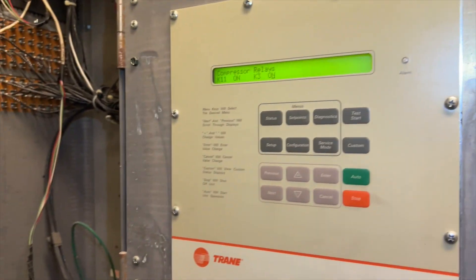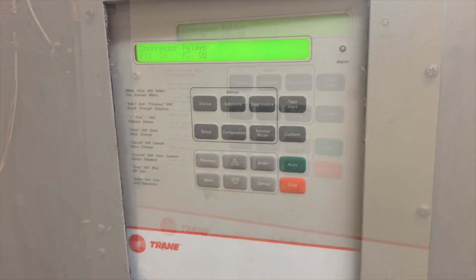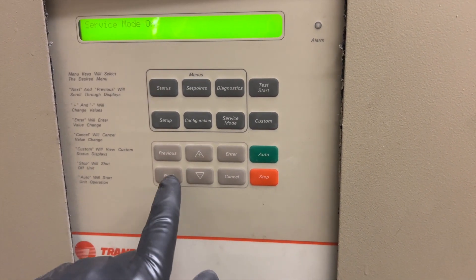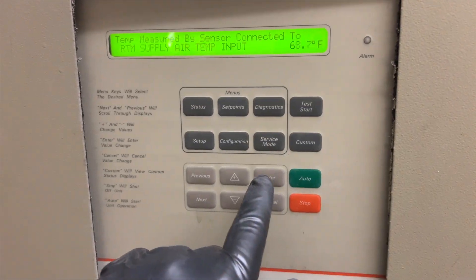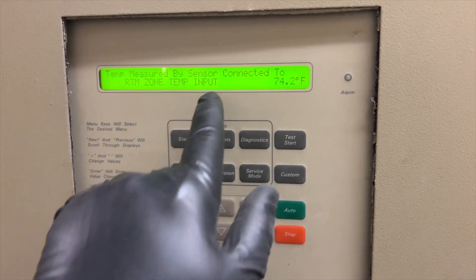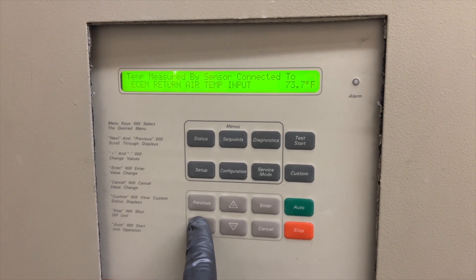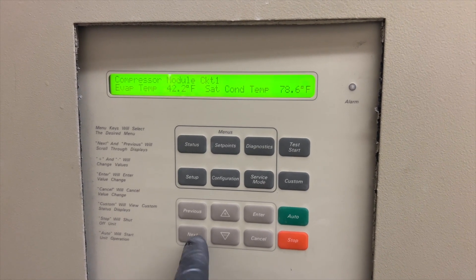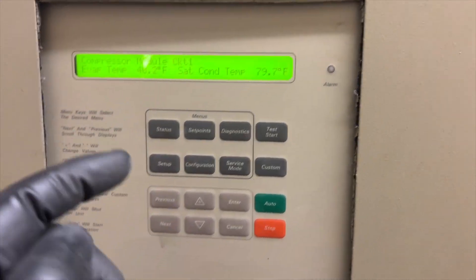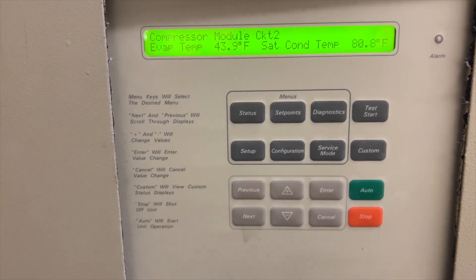If you want to see what's going on while the unit is running, hit status, then keep hitting next. You can see our supply air temperature, zone temperature, and auxiliary inputs. You can also see evaporator temperatures right here — circuit one evaporator temperature is 40°, condenser temperature is about 80°. Hit next to see circuit two. The status menu lets you see all your temperatures and readings.